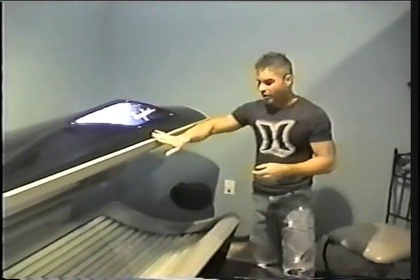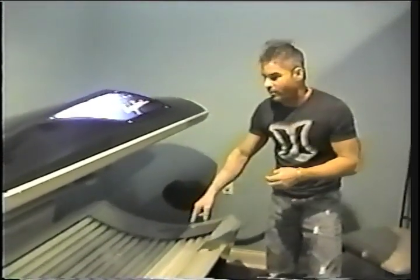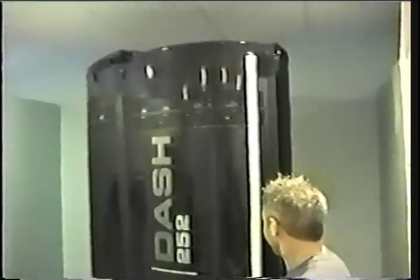My name is Gary Hearn, and I'm one of the owners. This right here is our Ergoline Ambition 250. It has high-pressure facial turbo bulbs and a nice fan — it's going to feel like you're laying out at the beach with a sea breeze. This is one of the tallest stand-ups on the market, the Sundash Radius 252: six and a half feet of tanning power, oval shape, 360 degrees of tanning power inside this unit. Fantastic unit if you enjoy stand-ups.